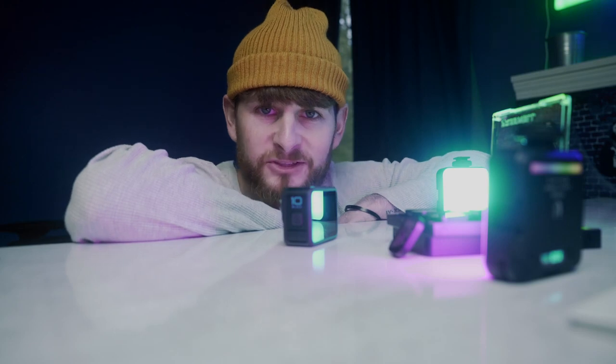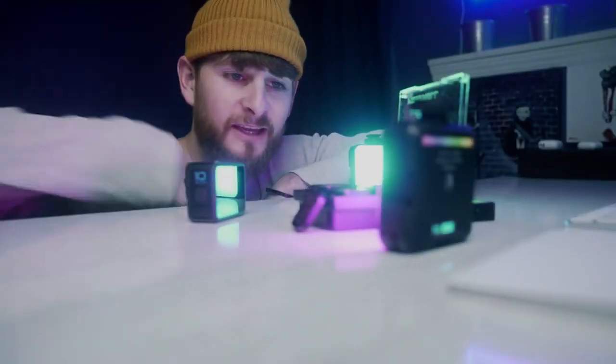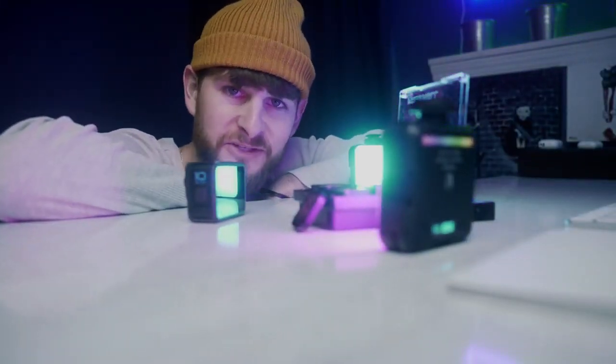Don't mind me just getting the final ND shot. Hope you enjoyed the video — maybe see you in the next one.